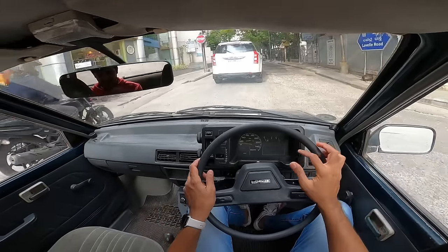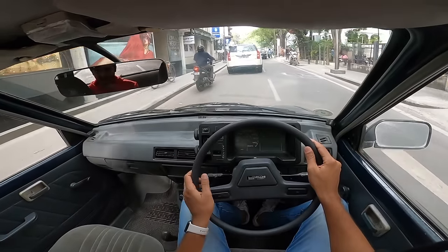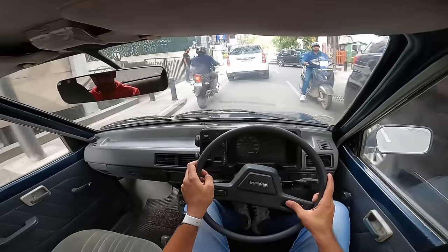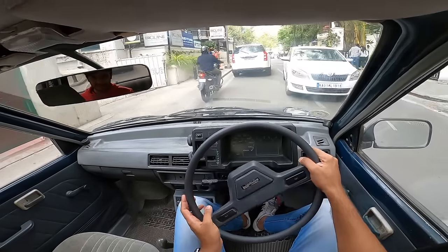The USP of this car is that it can go anywhere — any small gully. The suspension is a bit gone so you can hear some noise and vibrations. The horn is so loud it feels like it's inside the car.